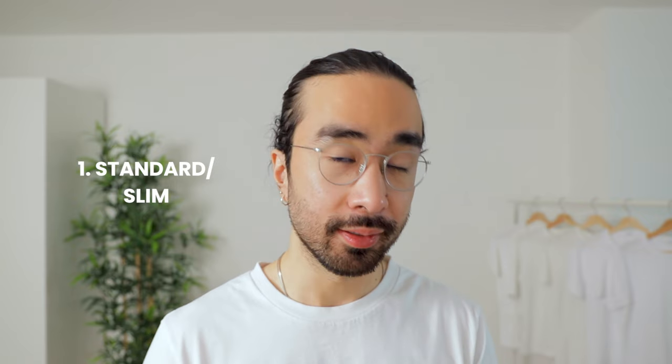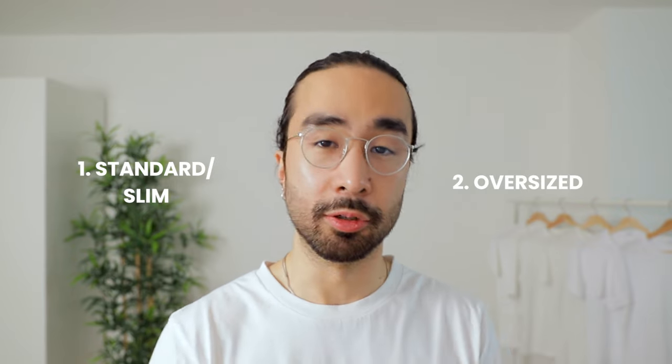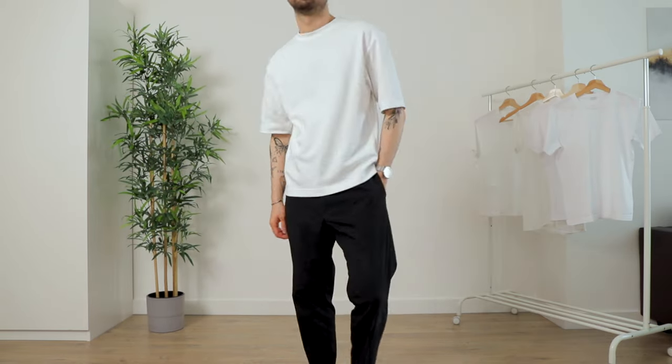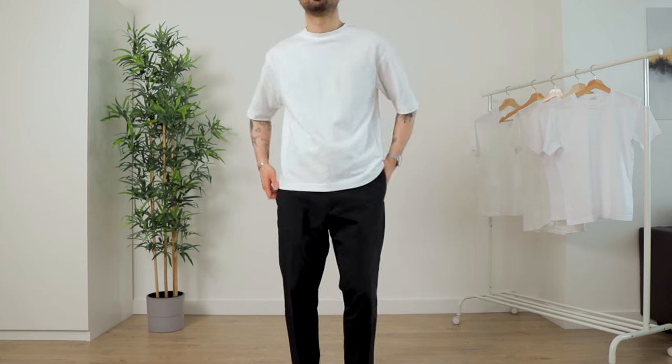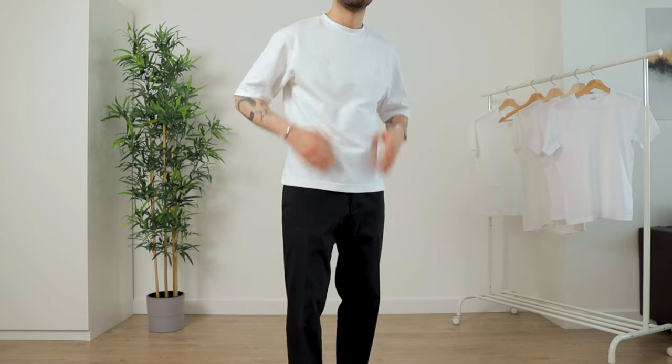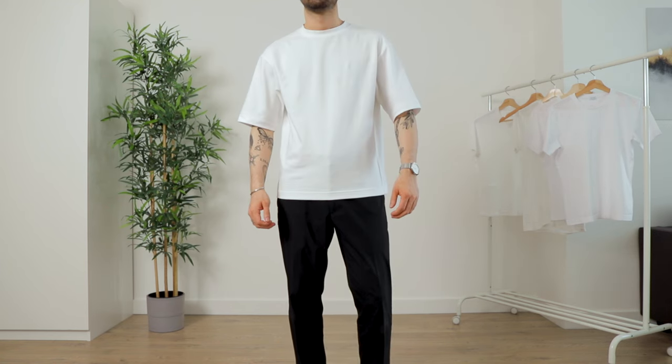There's not only one type of fit for t-shirts. Depending on the way you like to style them and your personal preferences, you can place them into two categories: number one, a standard slim fit, which is the one we'll delve deeper into, and number two, an oversized fit. The oversized fit has more flexibility due to its oversized nature — it doesn't matter as much if the sleeves are a little longer or the body a little wider, as long as it has a roomier body, longer sleeves, and drop shoulders.